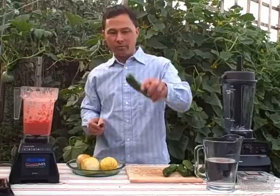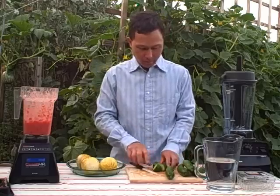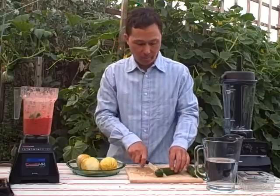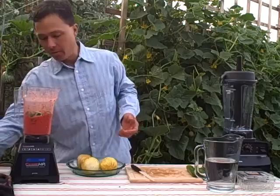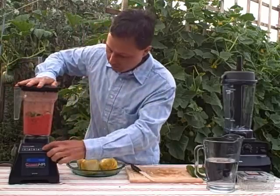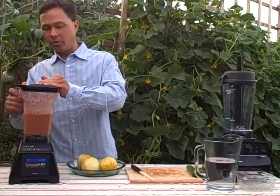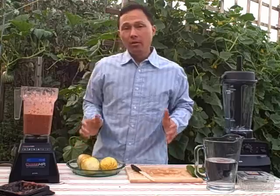Next we're going to add some cucumbers — this time we're using some Persian cucumbers, which are nice and sweet and don't have a bitter skin either. We'll chop these into fairly large pieces and put them in. Because we're blending into a liquid already, cavitation is much less likely to occur. Of course, cavitation depends on the amount of liquid and the item you're blending. We put two cucumbers in, turned the blender on — and as you can see, no cavitation occurred. We now have almost like a nice liquid salsa.